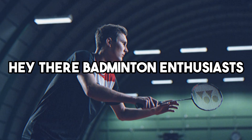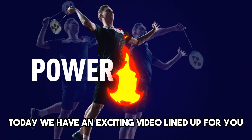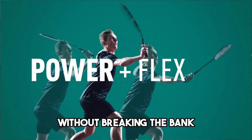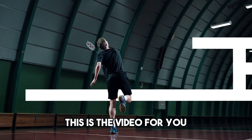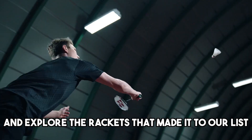Hey there, badminton enthusiasts! Welcome back to our channel. Today, we have an exciting video lined up for you. We'll be counting down the top 5 best-budget badminton rackets that offer exceptional performance without breaking the bank. If you're a beginner or looking for a reliable racket on a budget, this is the video for you. So, let's jump right in and explore the rackets that made it to our list.